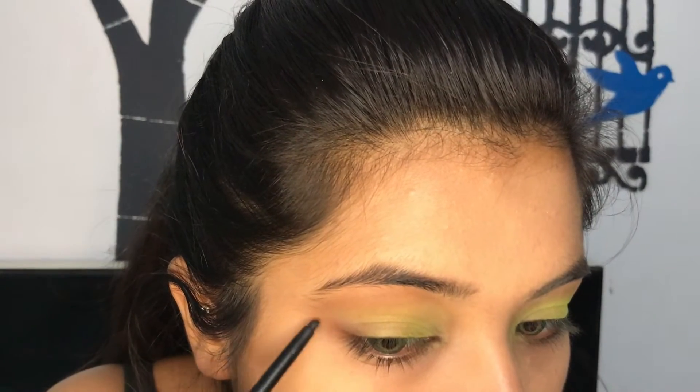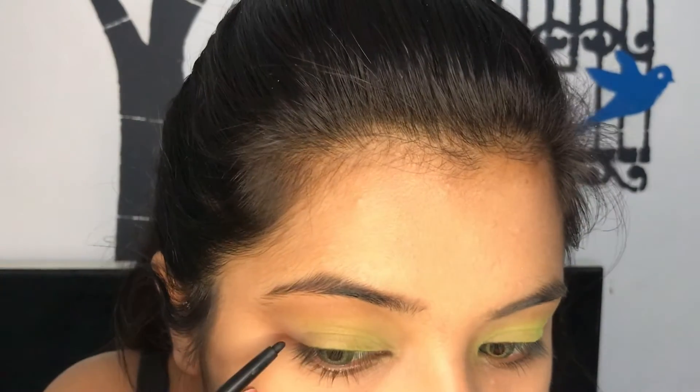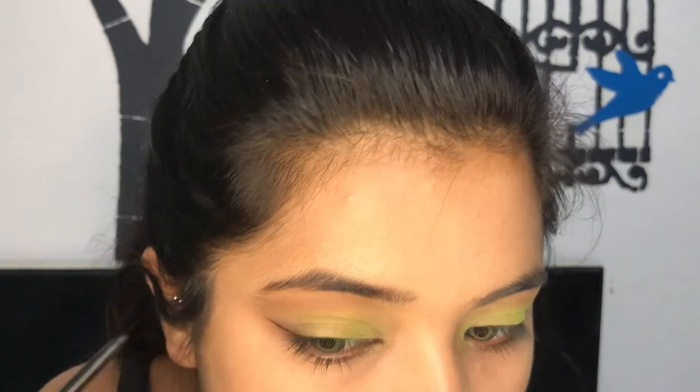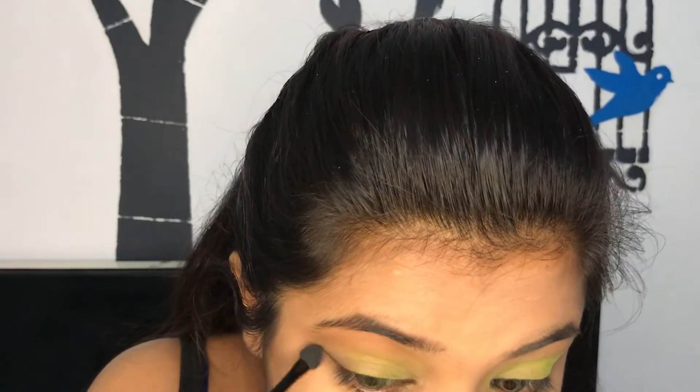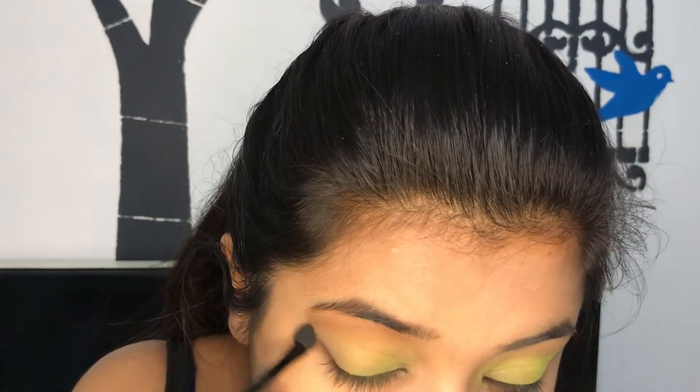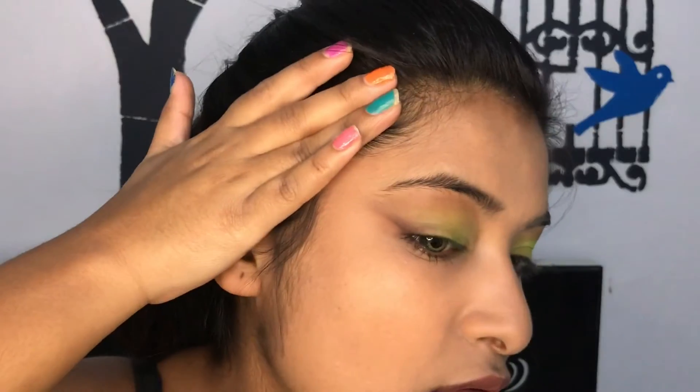For the wing I am using a kajal and softly making a wing, then with a smudger I'm just blending the wing to soften it out — can you see? Yeah.